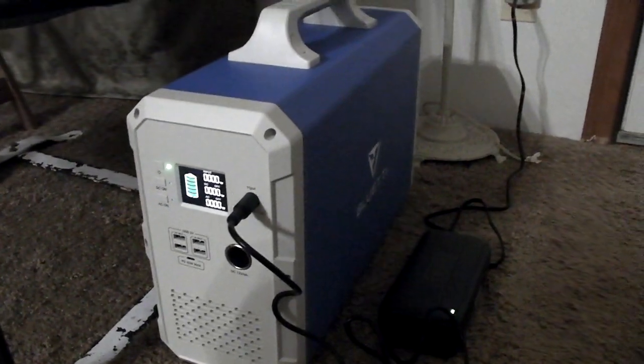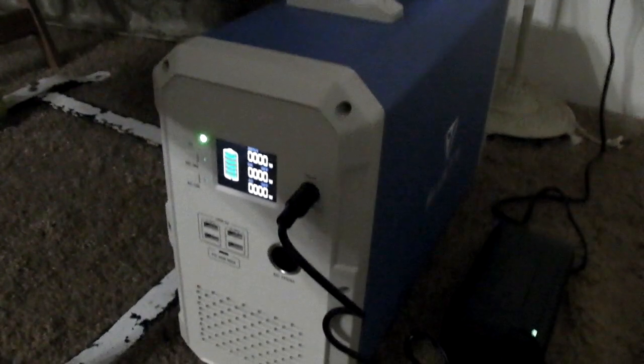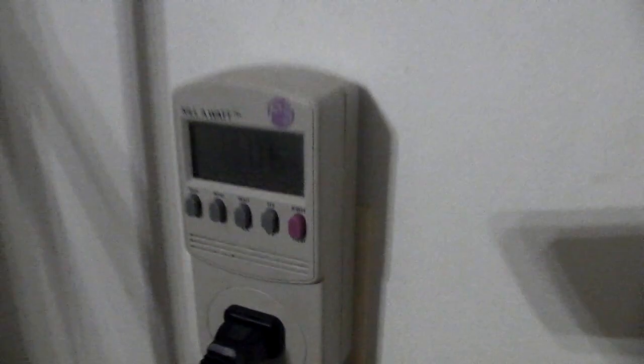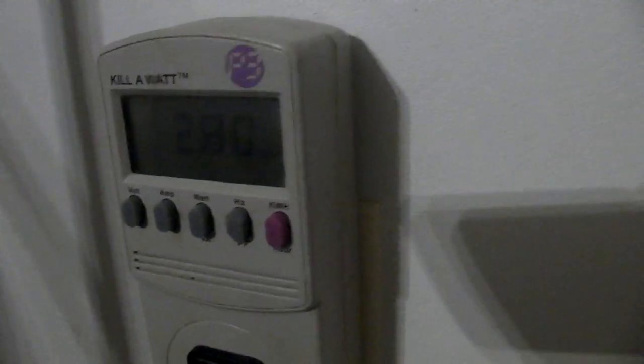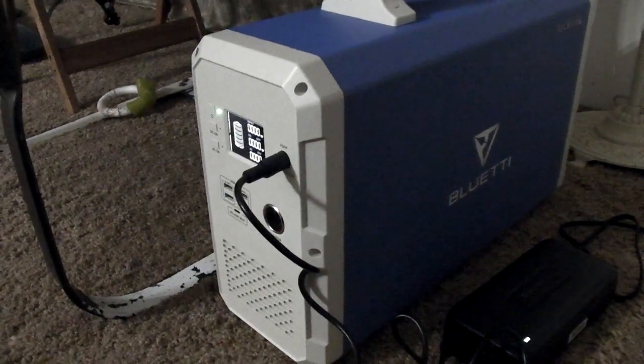Somewhere in the night it fully charged up. Right now it's seven o'clock in the morning, so it's been over 12 hours for sure. I'm not sure when it stopped charging, but the power supply fan is still going — it pulls six watts. Let's see how many kilowatt-hours it used: 2.8 kilowatt-hours, and it's a 2.4 kilowatt-hour battery, so the power supply probably used a little bit of that extra power.